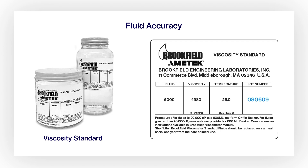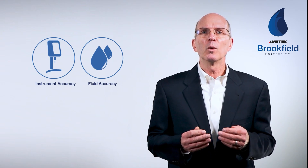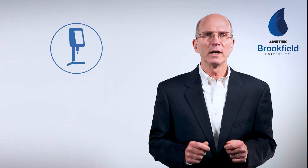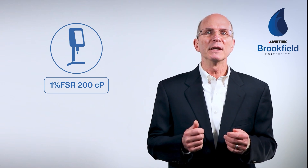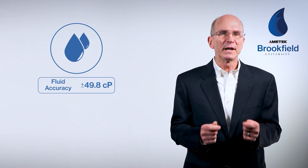The lot number is also shown on the label. Since fluid accuracy is always 1% of the actual viscosity, in this example the accuracy is plus or minus 49.8 centipoise. We must consider the accuracy of both the instrument and the viscosity standard when determining the upper and lower viscosity range limits. Using the RV instrument with RV5 spindle at 20 rpm, full-scale range is 20,000 centipoise, so the instrument is accurate to plus or minus 200 centipoise. Using the calibration fluid value of 4,980 centipoise, the fluid is accurate to plus or minus 49.8 centipoise.